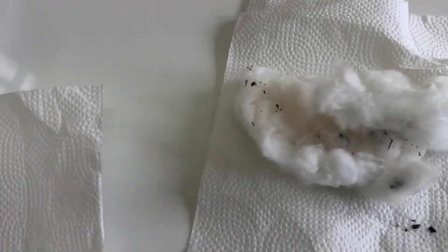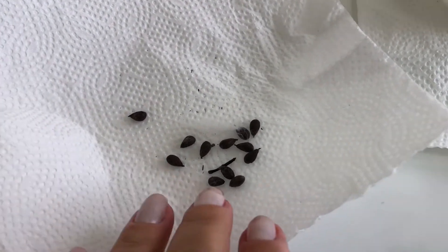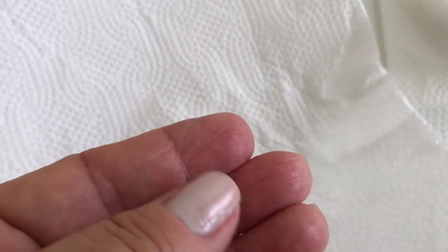Bom dia, gente! Eu vou mostrar pra vocês aqui, pra quem não conhece, semente de algodão. É isso aqui, olha. Isso aqui é semente pra plantar o algodão.